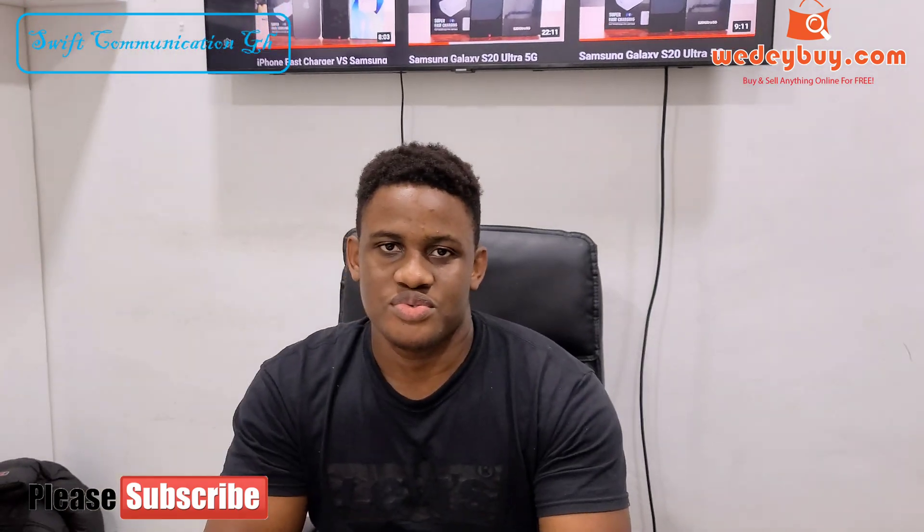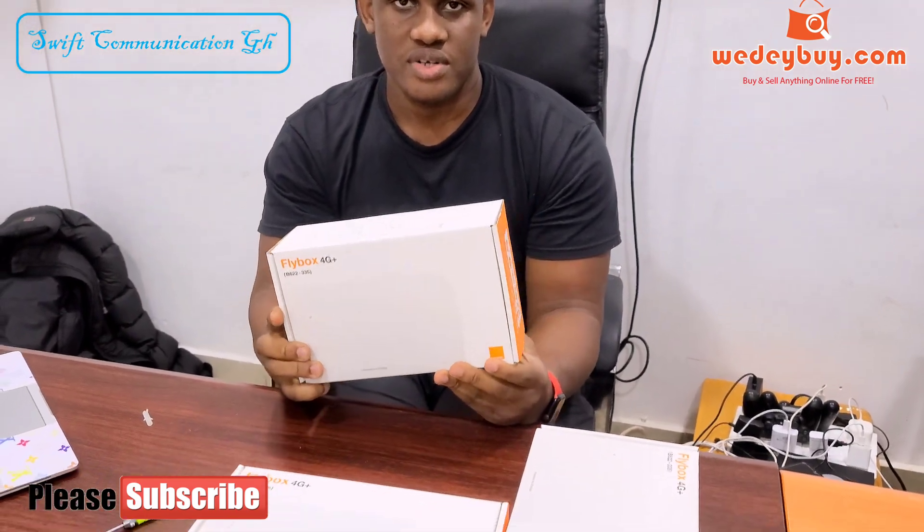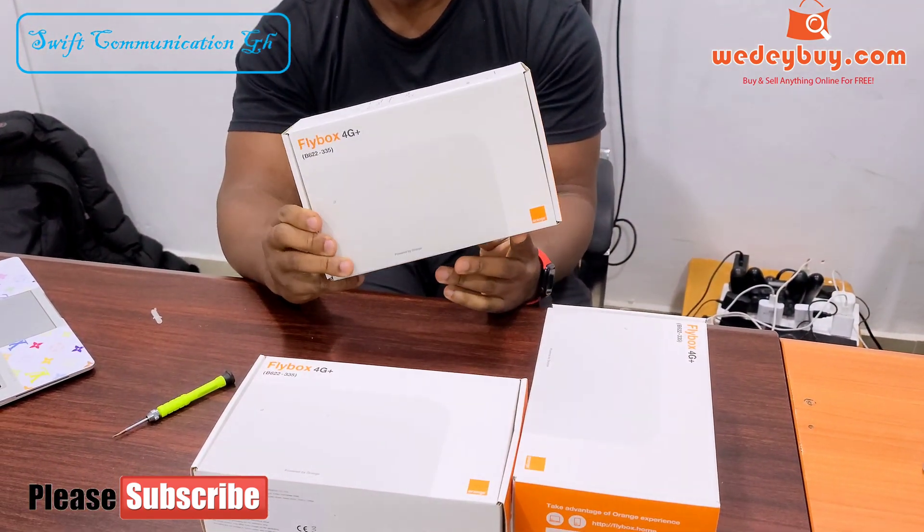Hello guys, welcome to Fuse Communication in GH. In this video, I will be disassembling a new Huawei router. This is the B622.